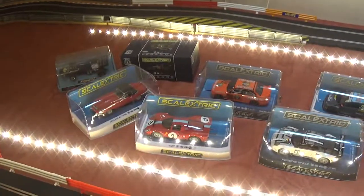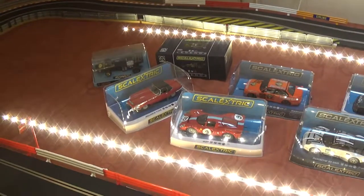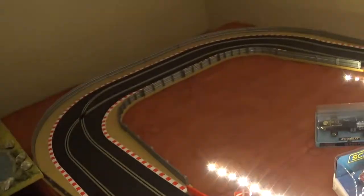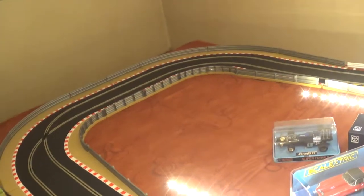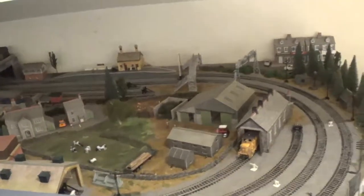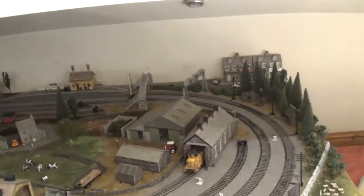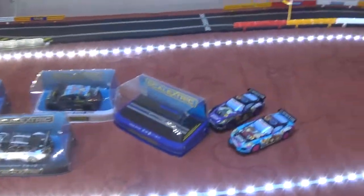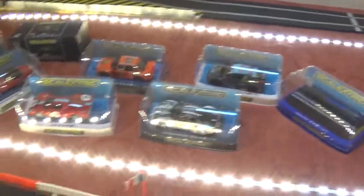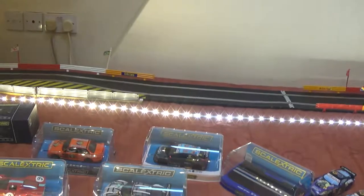Well, thanks for watching. I thought I'd show you because I did mention I wanted to show the build. Obviously it's not anything like the model railways you've seen — that takes priority — but it's something different. Okay, bye everybody, take care.